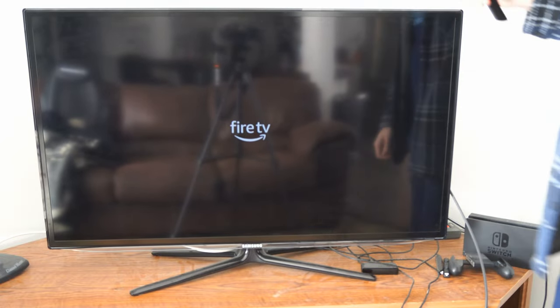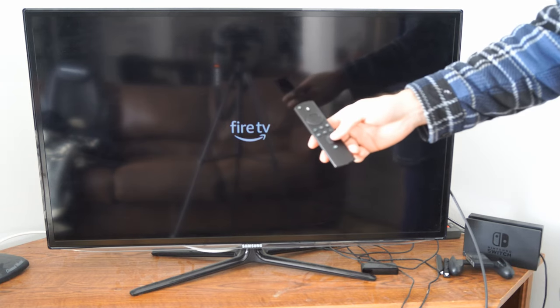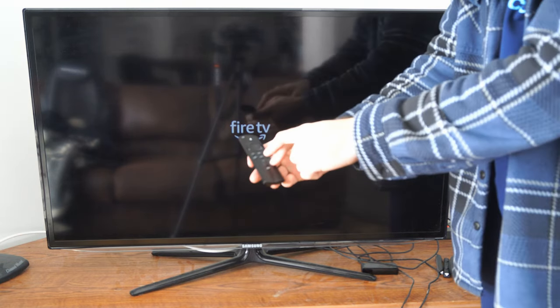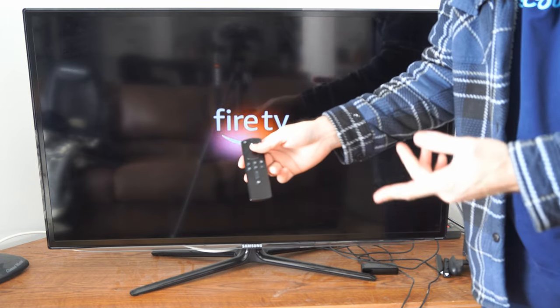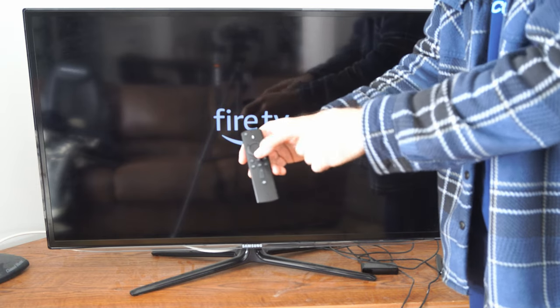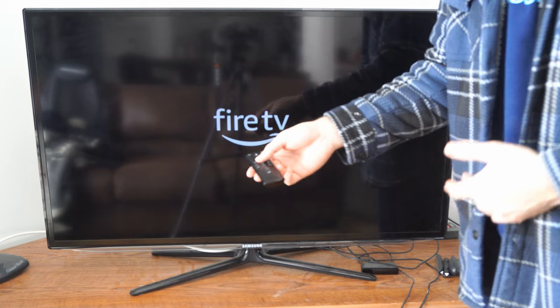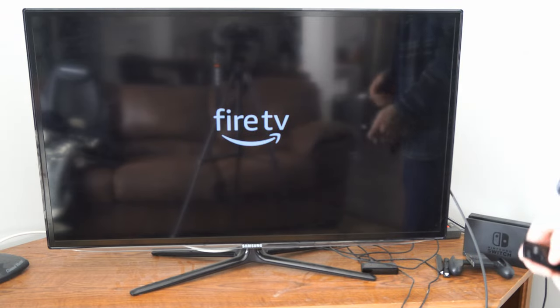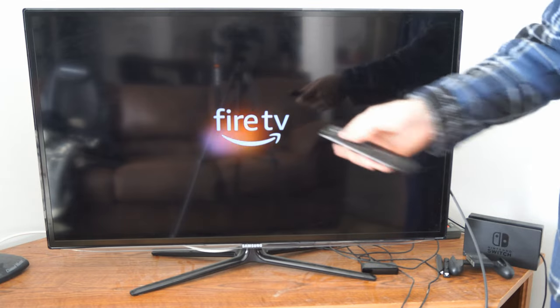When this starts up, we can put our remote into pairing mode. To do this, we simply have to press down the home button right here. Just hold that down for like 15 seconds. You'll notice that green light will blink at the top, and then after like 5 to 10 seconds it will blink even faster — it's trying to pair with the Amazon Fire Stick.